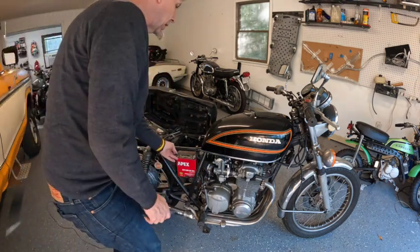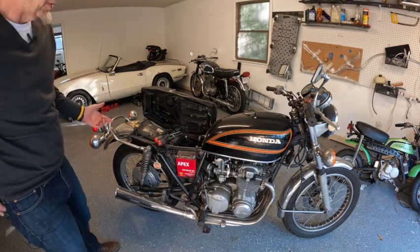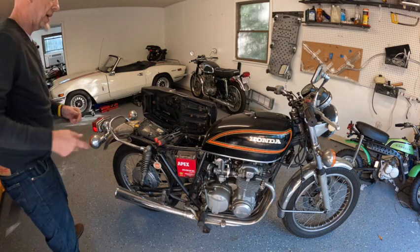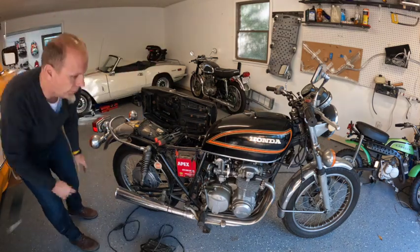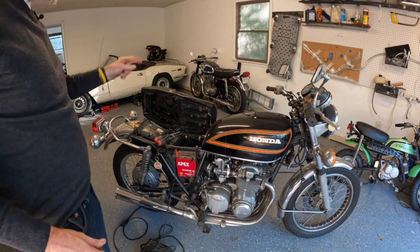We should end up with a pile of parts. The other thing I'm going to do is charge this battery — it's been sitting, hasn't been running in a while. So I'm going to charge the battery while we're doing all this. Let me pull the tank off next and then get the other side cover off.